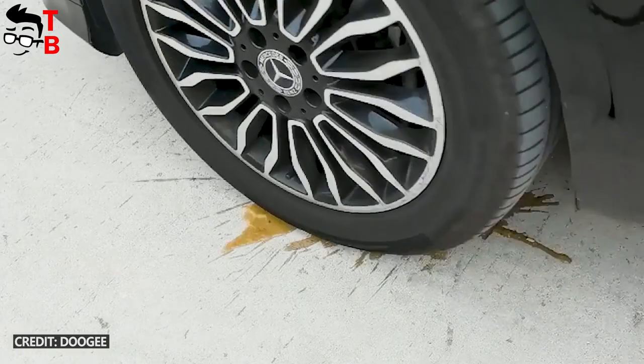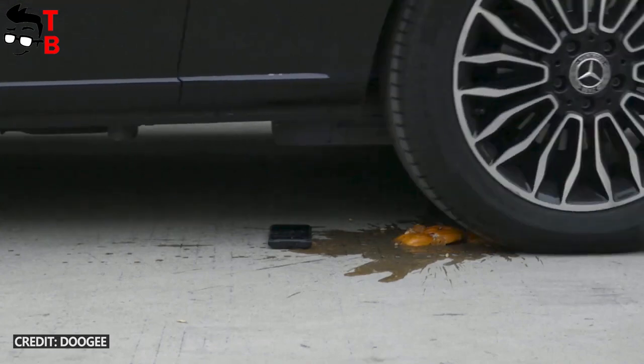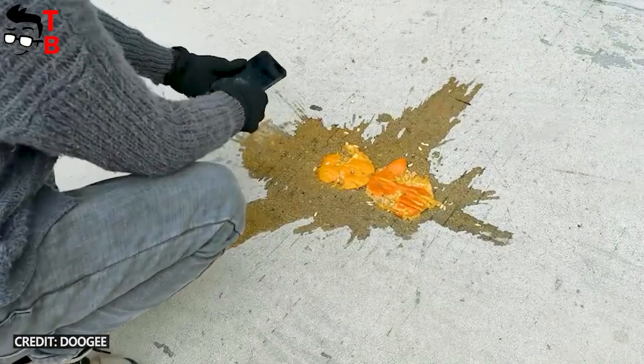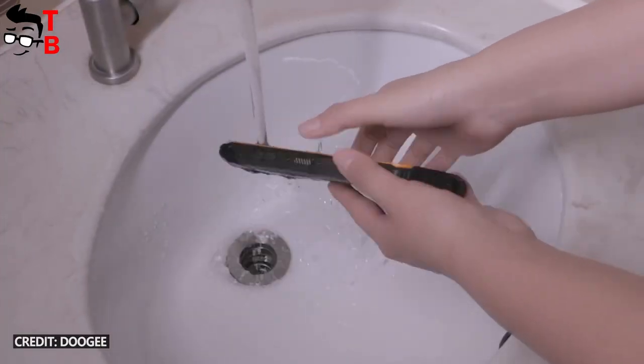The main feature of this phone is its rugged design. The body is protected by IP68, IP69K, and military standards. It is not afraid of water, drops, or dust.